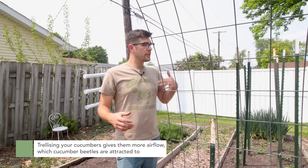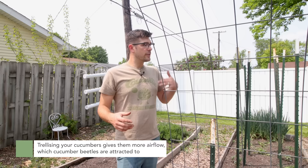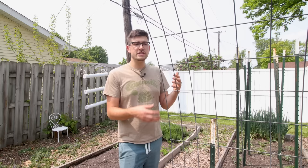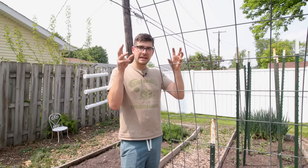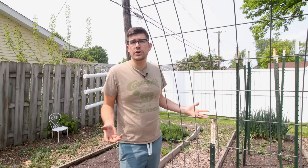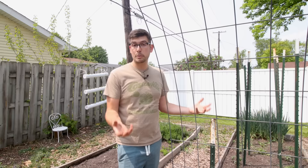Here's why: the reason is because of airflow. We trellis for airflow, but cucumber beetles are also attracted to cucumbers because of airflow. When we have airflow, it helps dry out the plants, keeps them less prone to powdery mildew, leads to a healthier plant overall, gives more uniform fruits, helps fruits ripen, and actually attracts pollinators because they can see the blossoms better — those big yellow blossoms are a calling card for butterflies and bees. When you trellis them and they get that airflow, it spreads the pheromones.